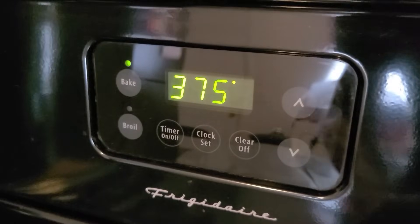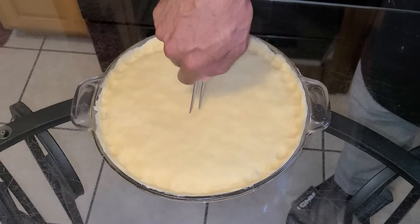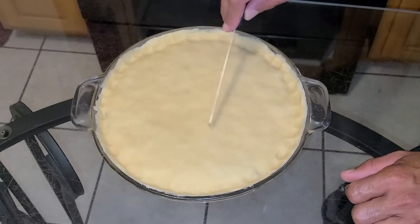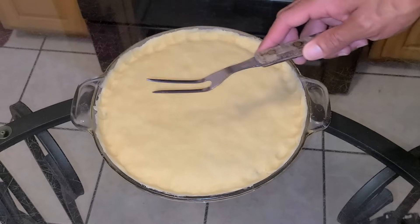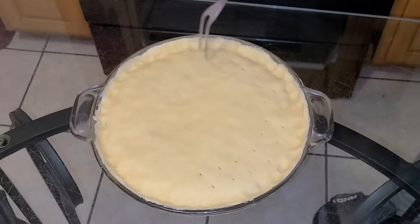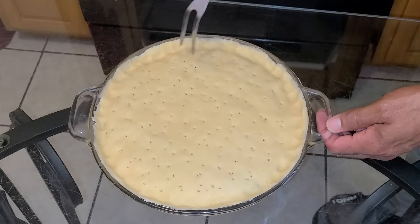Now for the fun part — decorating the top so steam can escape during baking. You can take a knife, make a center hole, then cut about four slits into the top crust and open them up slightly. As for me, I use a simpler method: take a large fork and poke holes across the top of the crust, staying about an inch away from the edge — just poke holes in the center area.